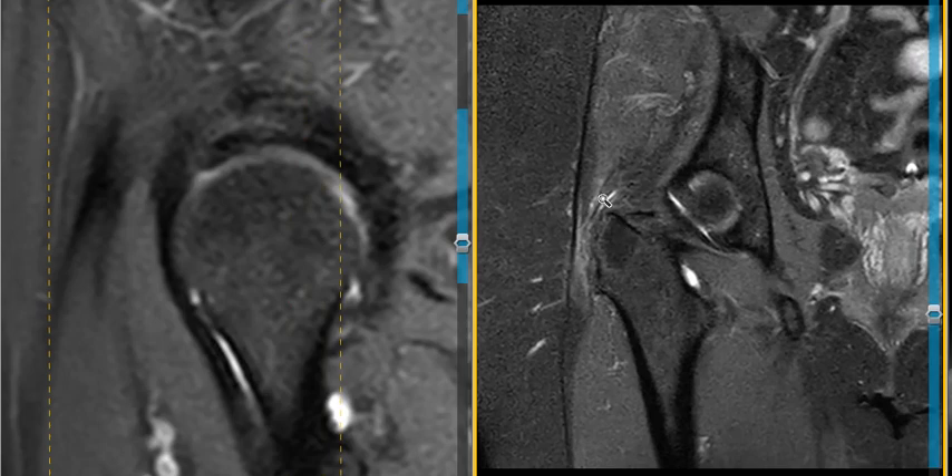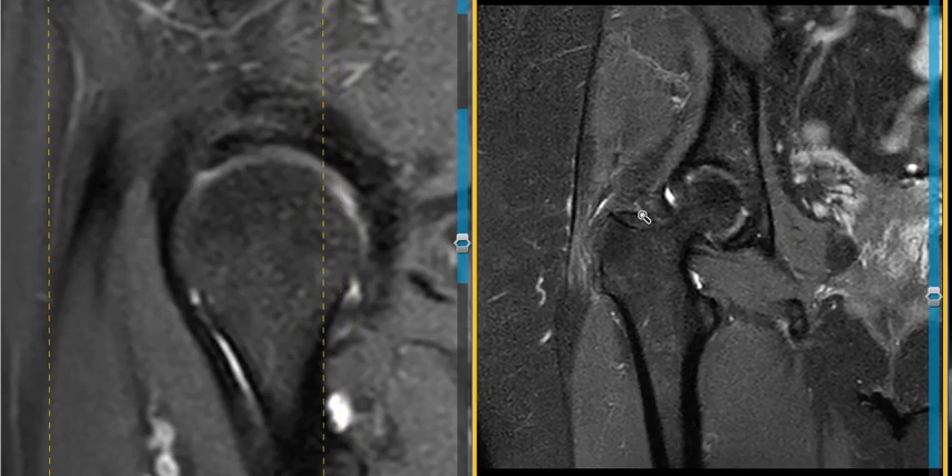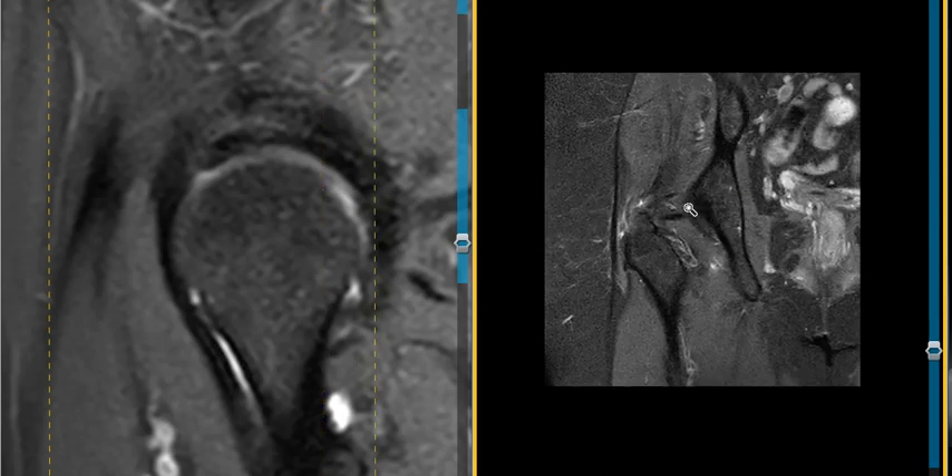So this patient has a tear in the right hip labrum contributing to their pain, and a chronic inflammatory process likely related to psoriatic arthritis that may also be contributing to their symptoms. Thank you very much.